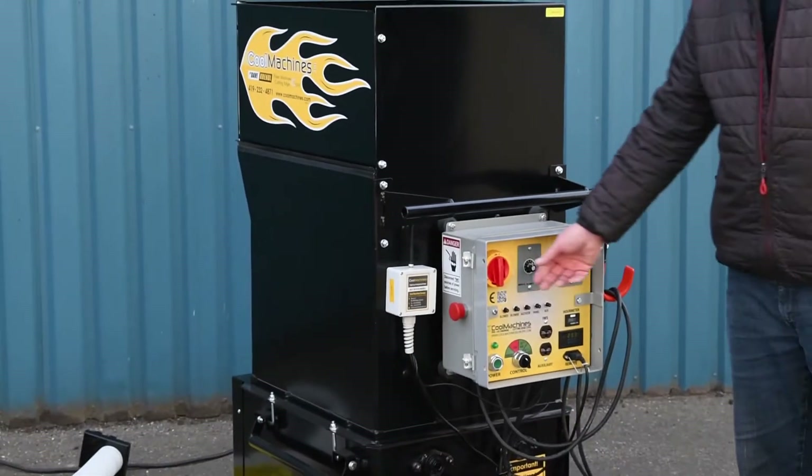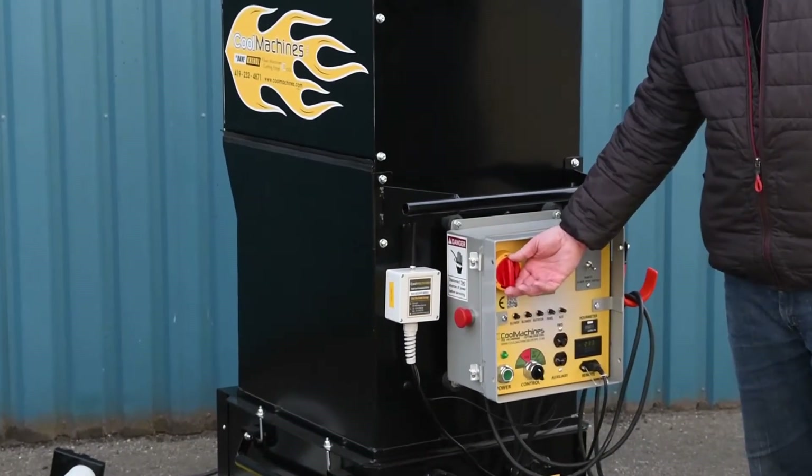We turn the machine on by the main switch here — it needs to be in the on position.